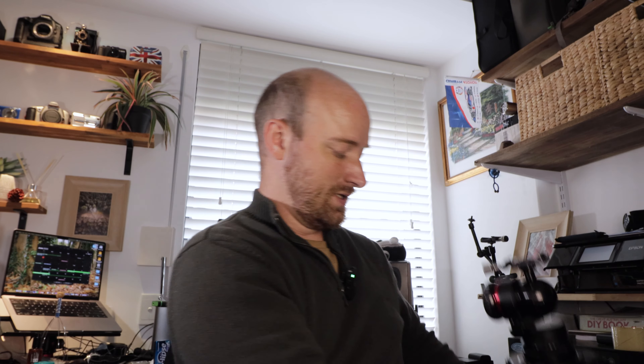Then there's a little sheath that pulls out and you can actually remove the leg and clean the inside. It's not really that hard to do — anyone can do it. If I can do it, anyone can. So let's get stuck in and I'll show you how to do it step by step.